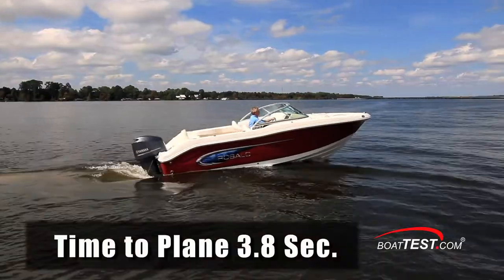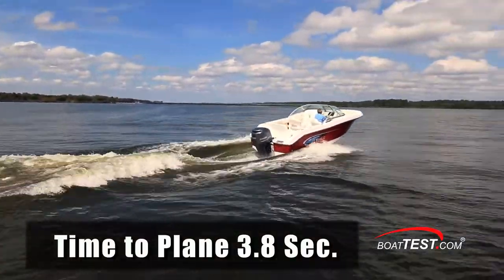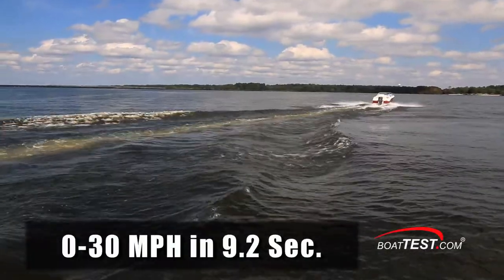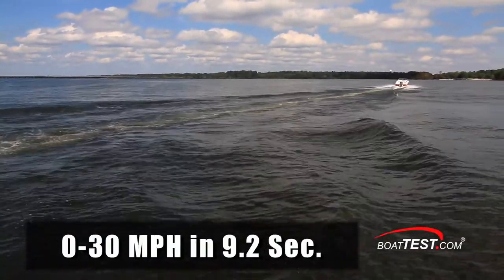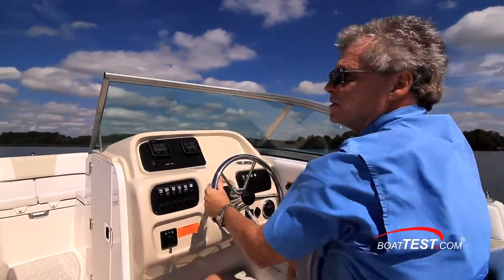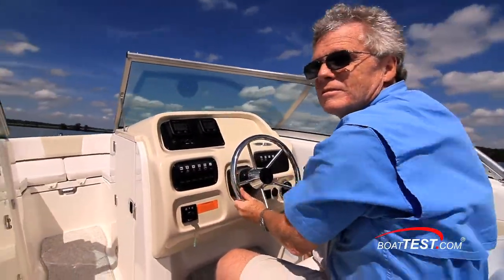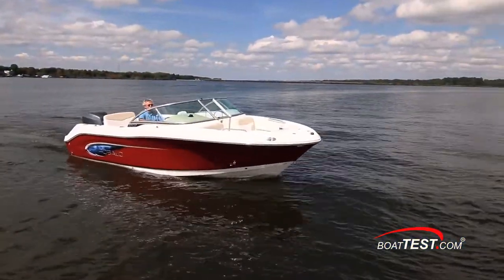We had a quick time to plane of 3.8 seconds, continued accelerating to 20 miles per hour in 5.7 seconds, and reached 30 miles per hour in 9.2 seconds. The R207 was a fun boat to drive. She had a firm feel thanks to the standard Seastar hydraulic steering, so there wasn't a lot of cranking and banking going on. That firm steering will also have an effect at the dock.